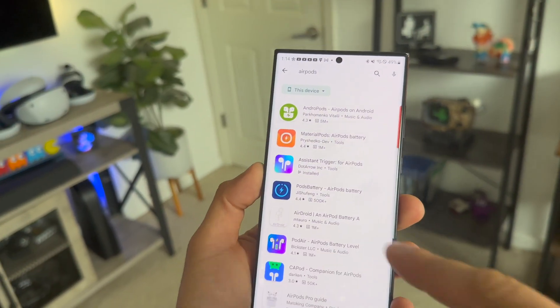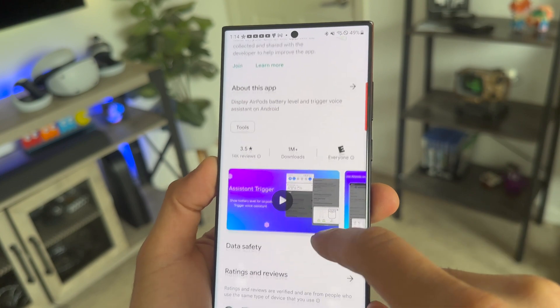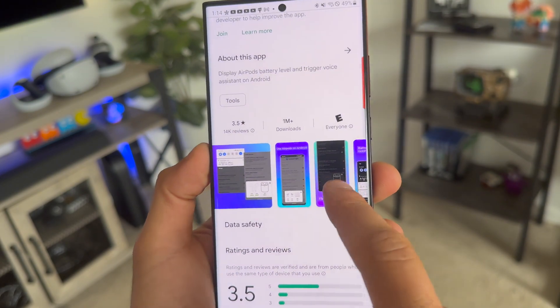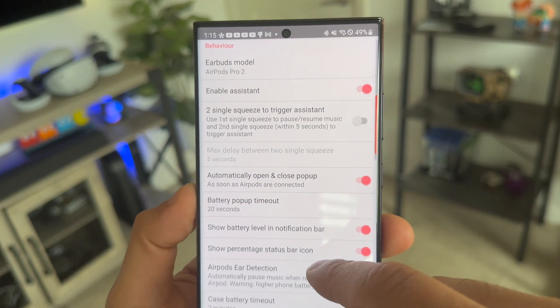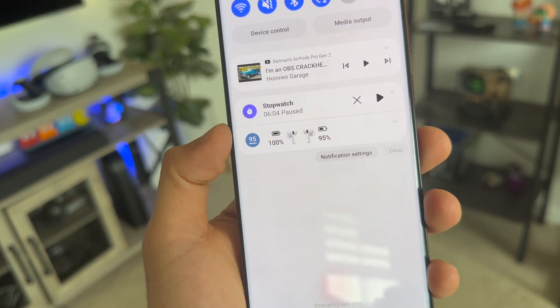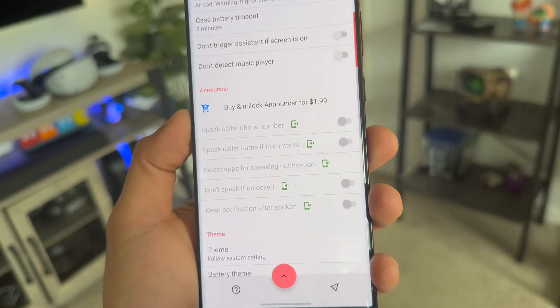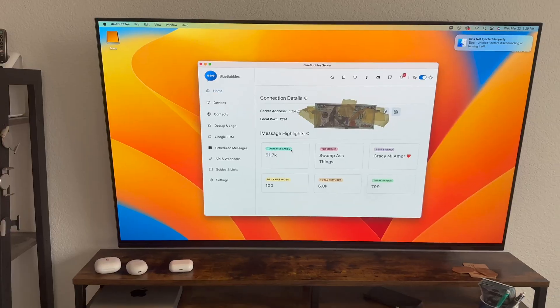A lot of people think the AirPods Pro only have those features on an Apple device — that's not true, it's actually built into the earbuds themselves. For battery monitoring, I use a third-party app. There are many on the Android Play Store that let you monitor battery life percentage in your notifications. The one I personally prefer is Assistant Trigger, which gives you the capability to customize everything — including ear detection to automatically pause or resume tracks when you remove an earbud or place it back in. It also gives me battery cards so I can see the battery life stats of my AirPods, and it works with Beats as well.